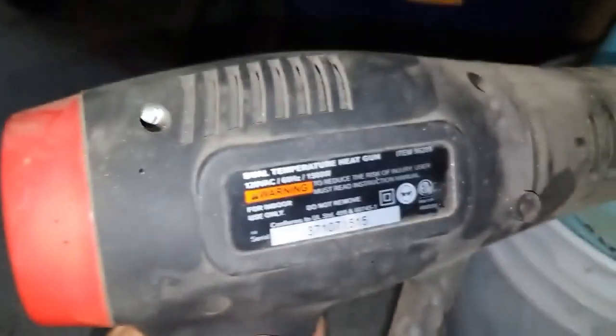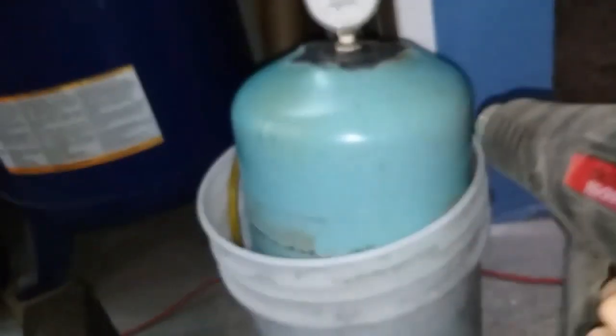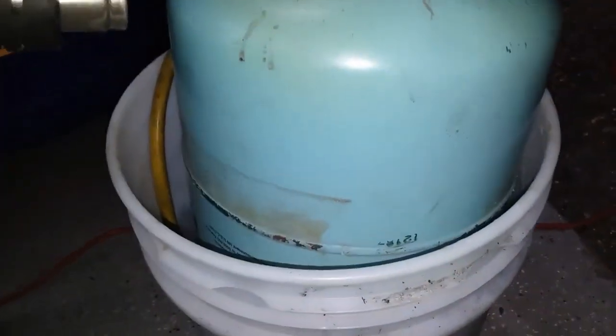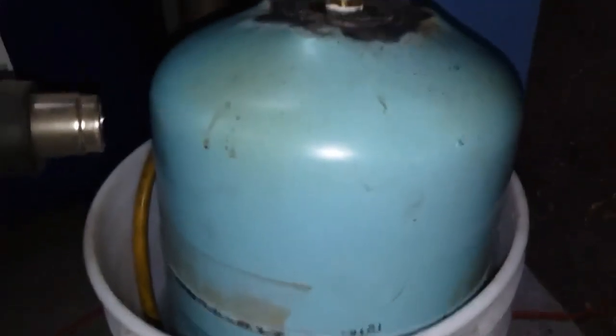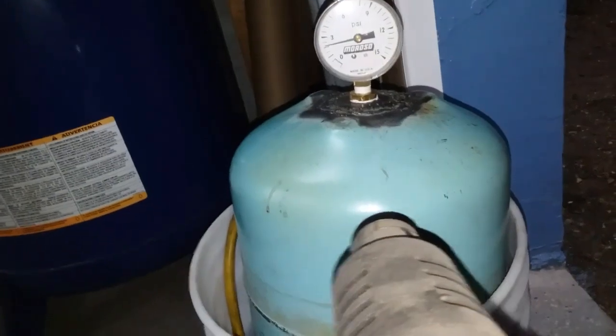What I've done is taken this heating gun up to 800 degrees, and then we have the bucket of ice water at the bottom, and I'm changing the temperature hopefully at both ends. We have the cold at the bottom and the heat at the top, and what we're finding is that we're getting a little bit more pressure on the bottom.